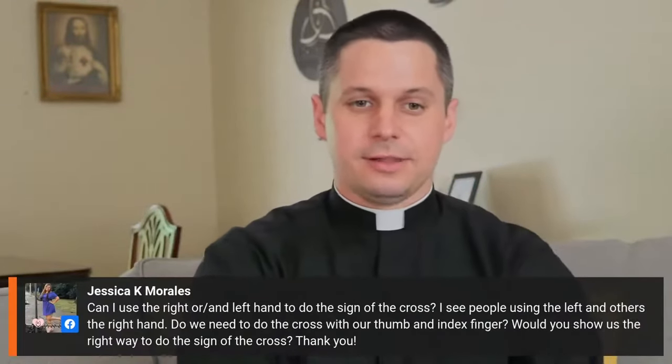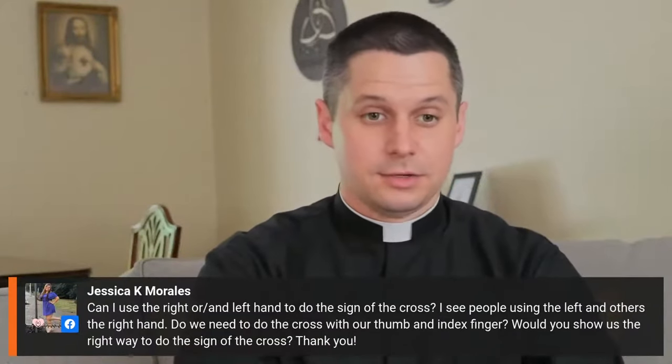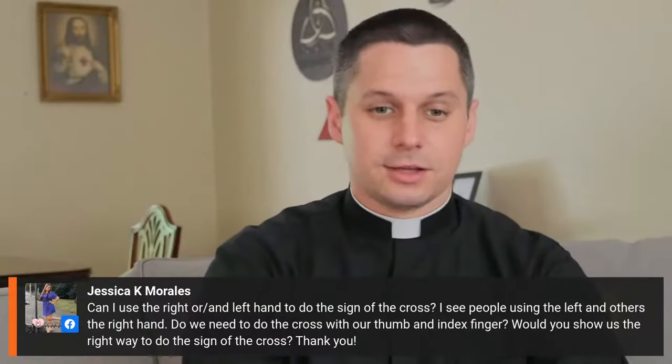Jessica asked the question: can I use the right or left hand to do the sign of the cross? I see people using left and others the right hand. Do we need to cross with our thumb and index finger? Would you show us the right way to do the sign of the cross? Thank you.